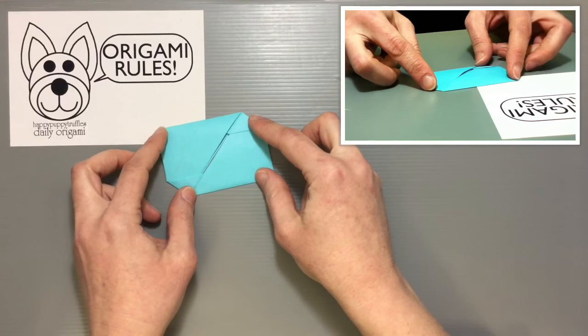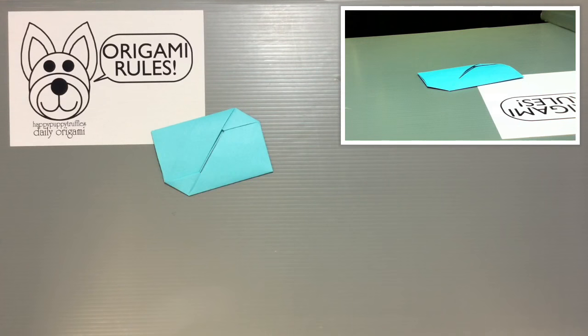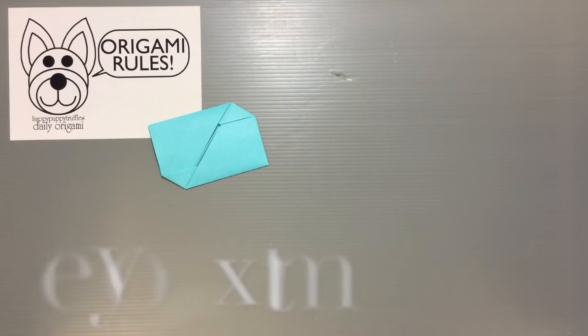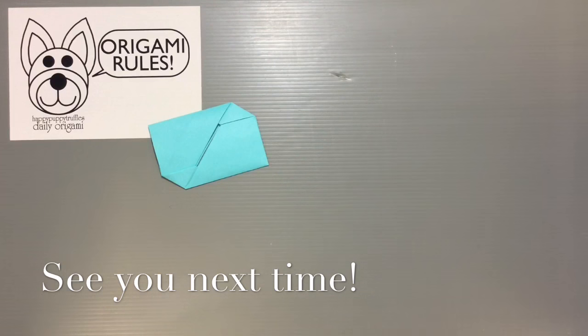And that is how we make this finished traditional card holder — that's the finished project for today. I'll have some more fun projects to share with you guys in the days to come. Thanks so much for watching and I'll see you all next time. Bye!